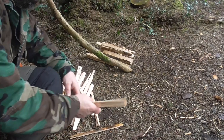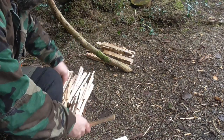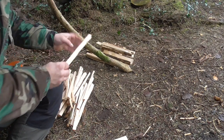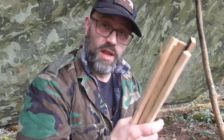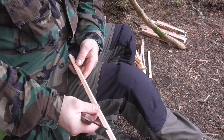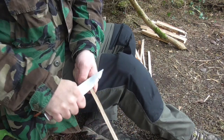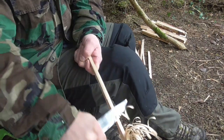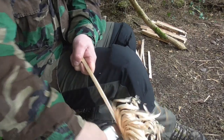That one's got a knot in it, so we leave that alone. Pretty much knot-free, nice and straight. One down, five to go. Now obviously I'm not making these super amazing because they're going up in flames. I only need to make that one with the tiny curls — as I call it, my igniter stick.